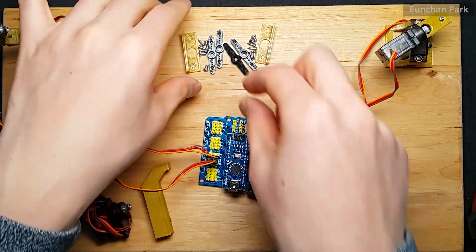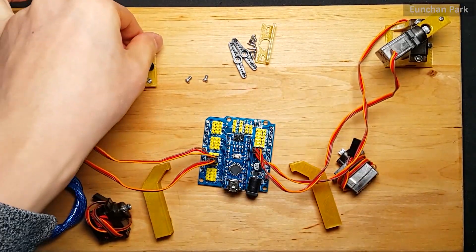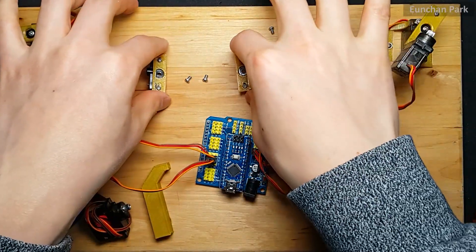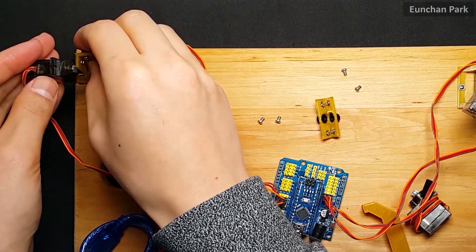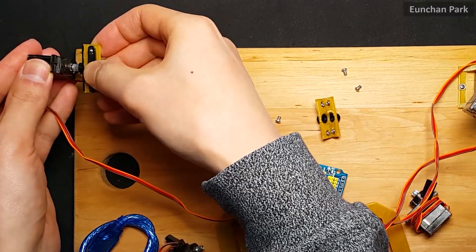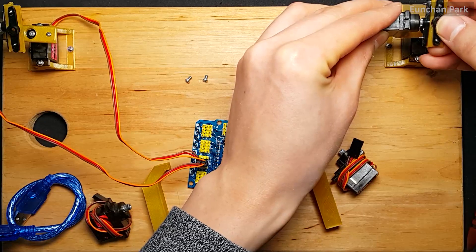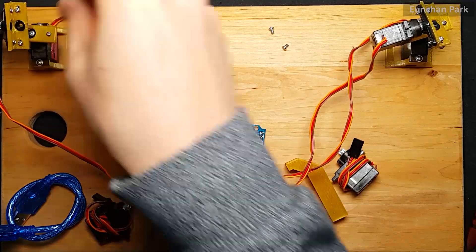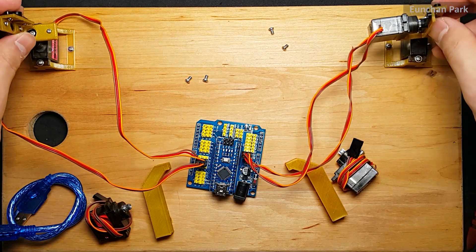Let's make the joint connecting the second motor and the third motor. Turn it manually until the motor does not turn any further. If it does not go any further, turn it 90 degrees backward, then disassemble the horn and put it together again based on that position. I'm going to assemble roughly to make it easy to adjust later.